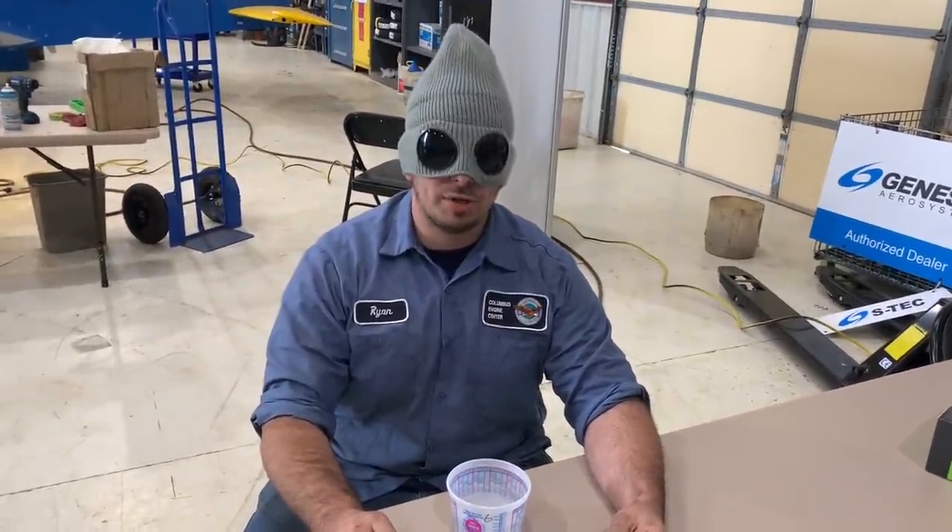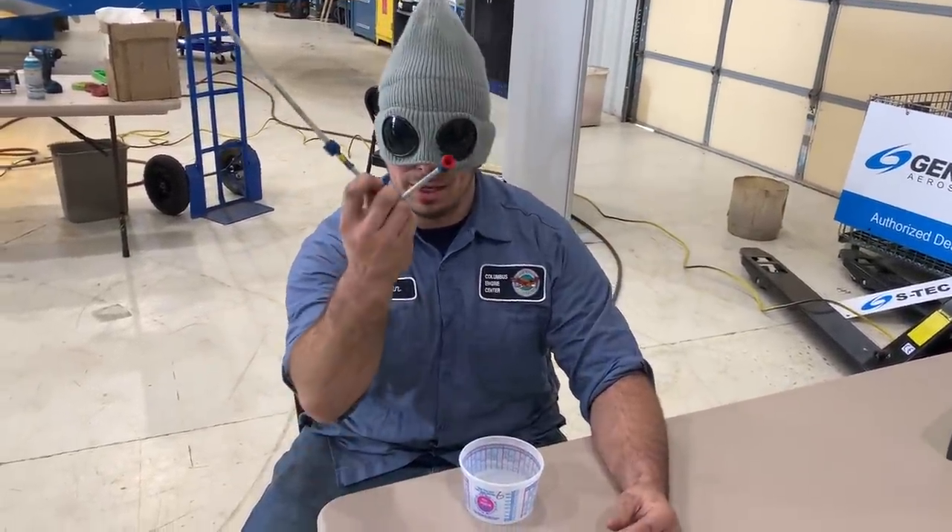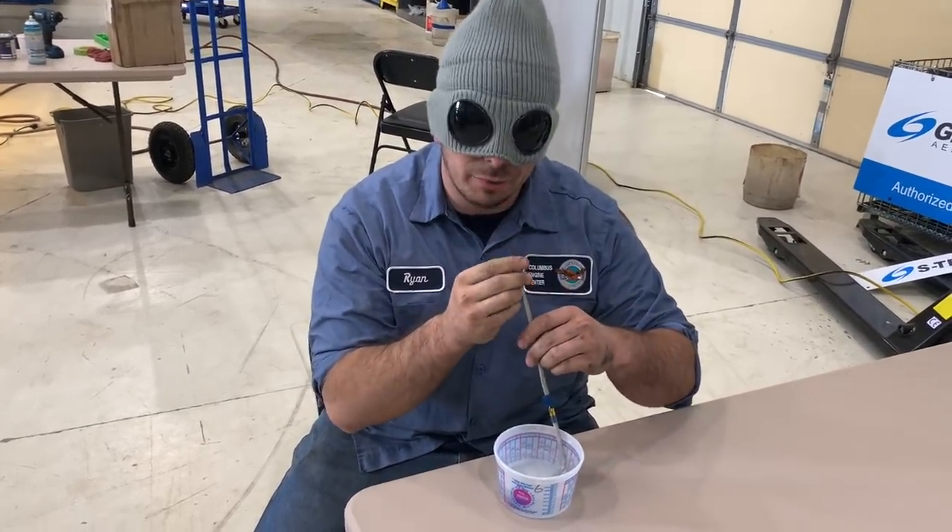What's the mask for? To protect my identity. This is the brake line that's leaking. As you can see, we do a calibrated test.